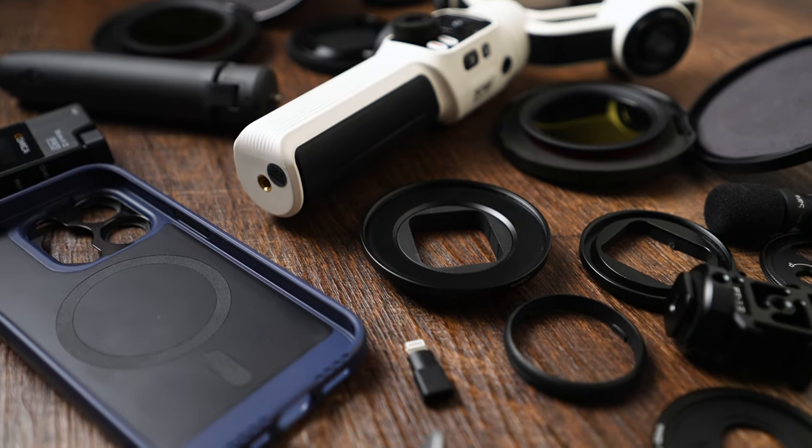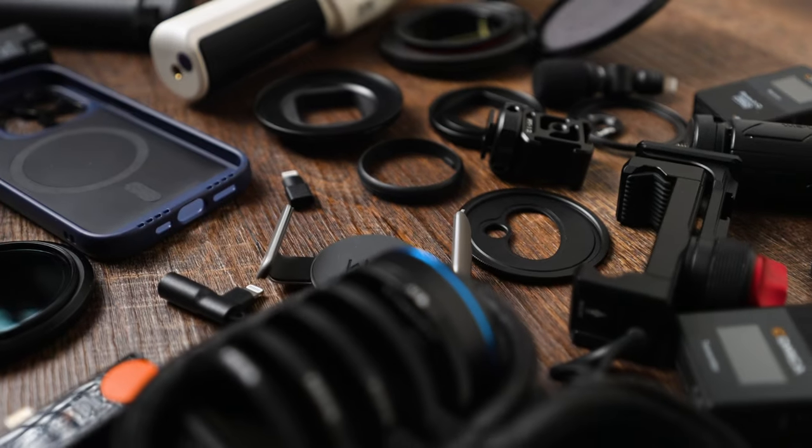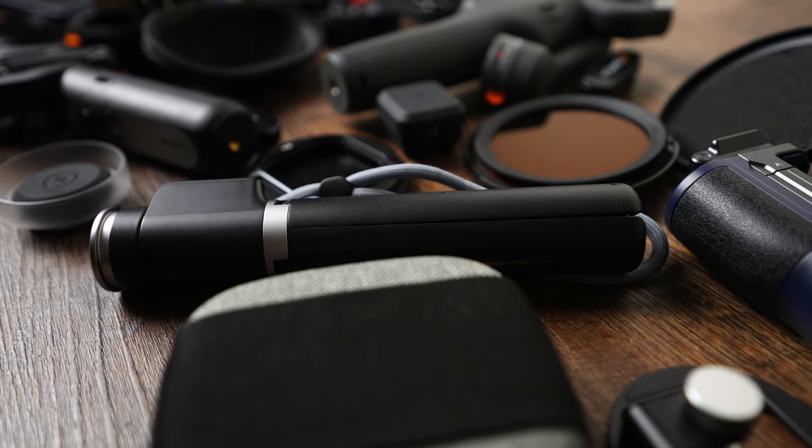Hi, this is Zdenka. These are all the accessories I have in the studio for smartphone filmmaking and photography. Lots of you are asking about filters, lenses, microphones, tripods, and gimbals. I'd like to stay away from the word 'best' because what's best for me might not be best for you or your smartphone. The best approach is explaining why I like or don't like an item so you can make your own decisions. Nobody is sponsoring today's video — half the items I purchased myself, and this video is just to answer questions from the comment section so I can return to creative videos and tutorials.